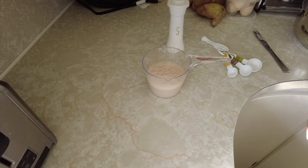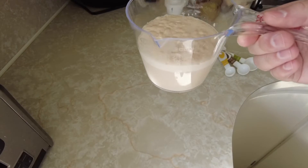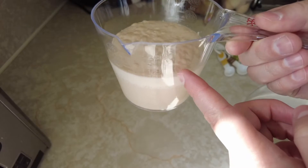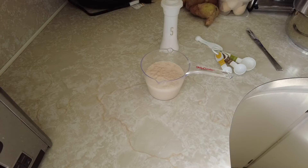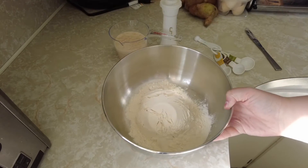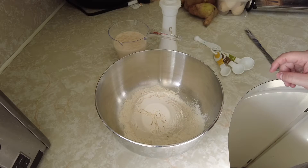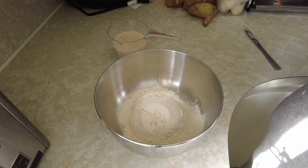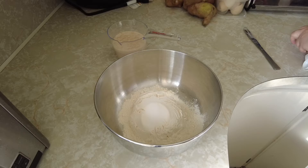After about ten minutes, your yeast, water, and sugar mixture should have risen. I'm not sure if you can tell here, but the yeast has pretty much bubbled up all on top. Now you can mix together the rest of your ingredients. In a medium or large bowl, add two cups of flour, one teaspoon of salt, and two tablespoons of olive oil.